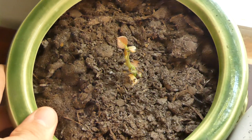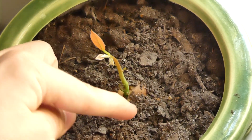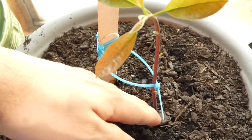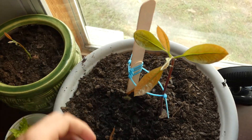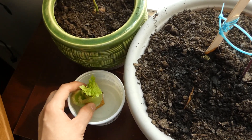We'll rotate this one — same exact thing here — and this one has leaves as well, but it's very much shorter, as you can see next to my finger. Much shorter compared to these ones, which are taller than my hand, as you can see.